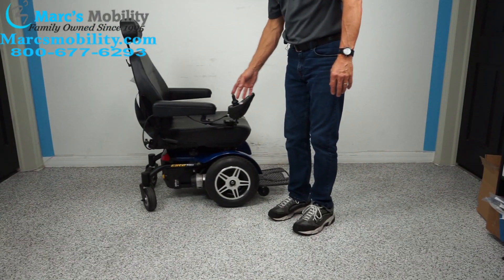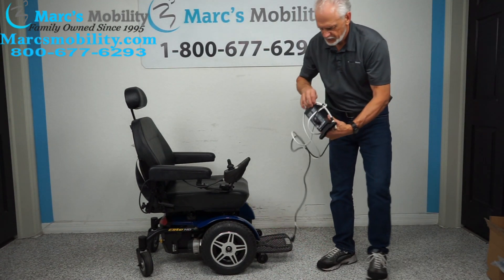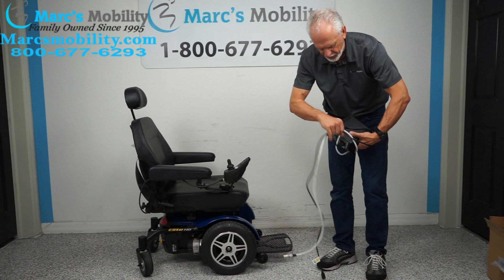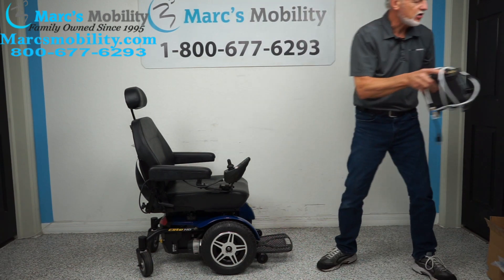When you charge the batteries on this chair, take your charger and plug it right here. As soon as the light turns green on your charger, the batteries are full. This charger will recognize when the batteries are full and automatically stop charging.